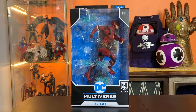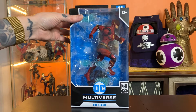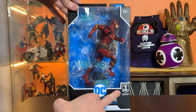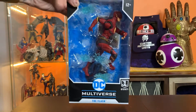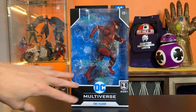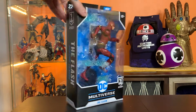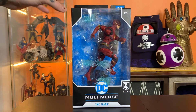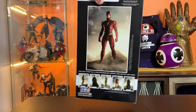Hey everyone, this is Josh. I'm here with McFarlane Toys DC Multiverse: The Flash from the Snyder Cut of Justice League. This is the first one from this wave I'm going to be looking at. On the box they've added a Justice League logo — I think it's nice when they put little identifiers on the boxes, because the boxes are just kind of samey; they all just have this same black profile and same look. So if you're collecting a wave, it's a nice identifier.